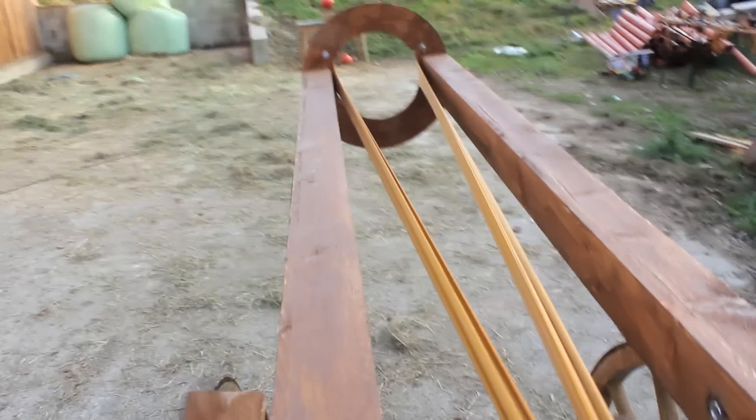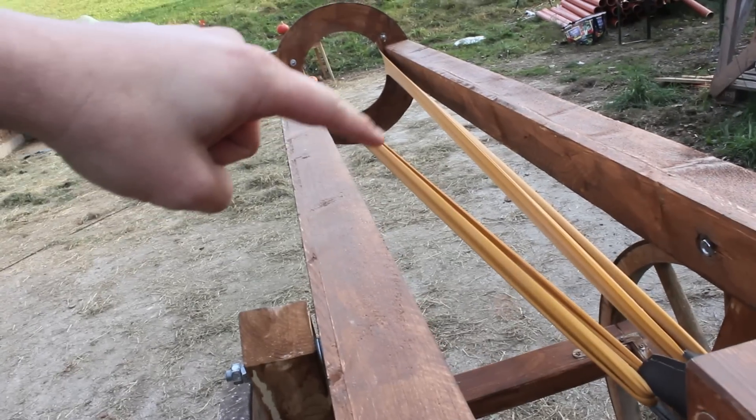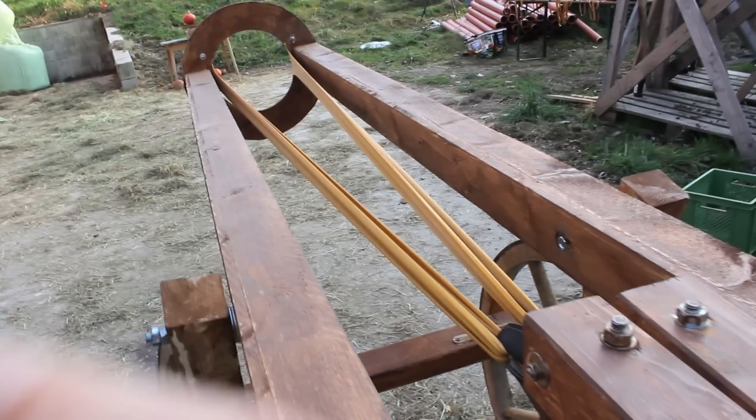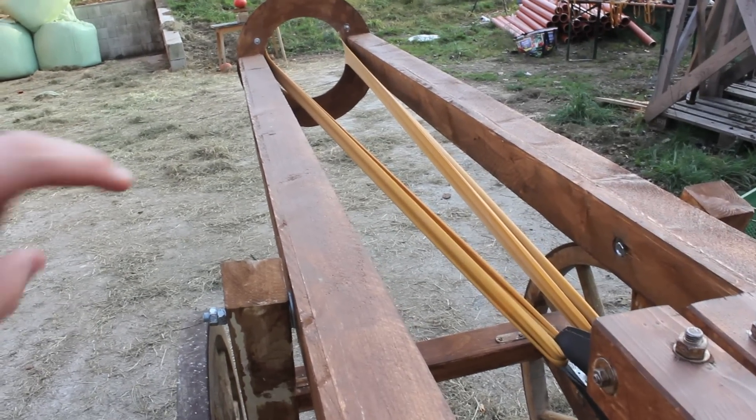There is an angle between the band and the point of anchoring. I'm not going to get my hand in there because I don't want to die. But if you take the cosine of that angle, that is the amount of force going into accelerating the projectile. So the closer the bands, the more efficient the slingshot. Is that correct, Jorg?